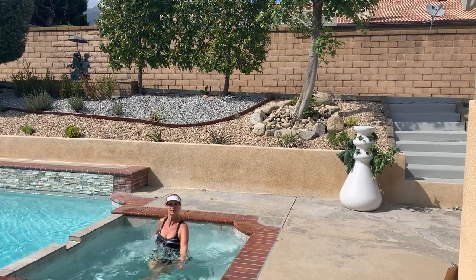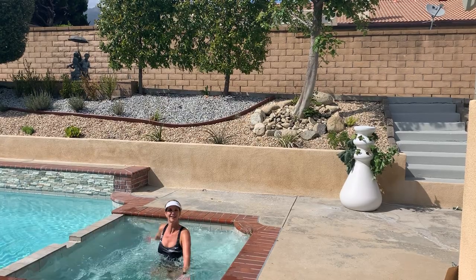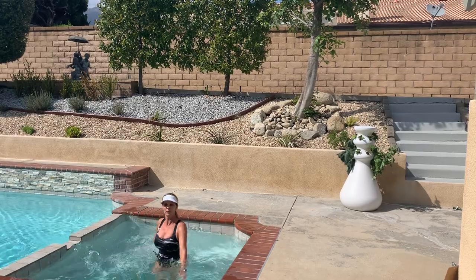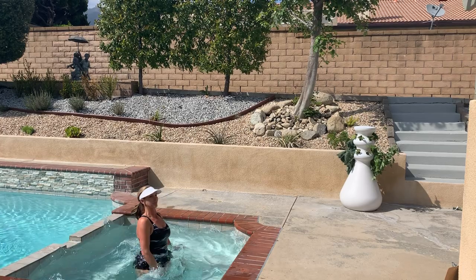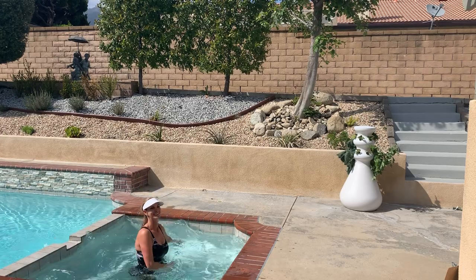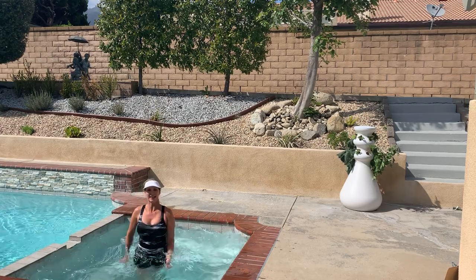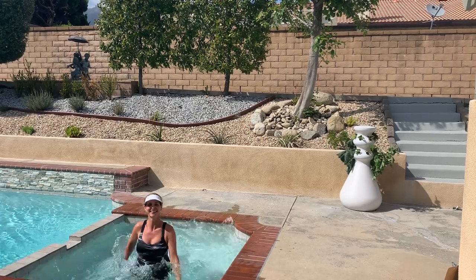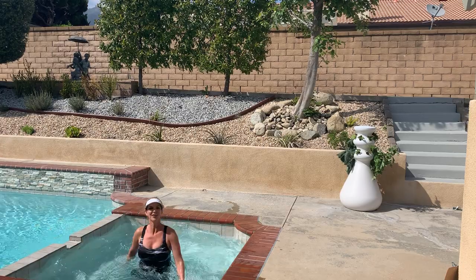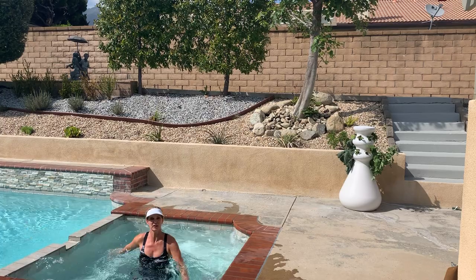Here are those front kicks — look, I have just enough room. Wide fingers produces more drag. I have to twist because I have a rectangular spa. Turning into a back kick — squeeze the glutes, lift the chest, shoulders back, big arm extension. One more, three, two.